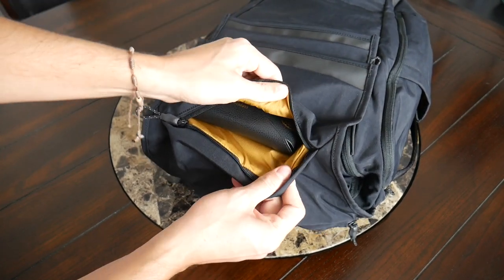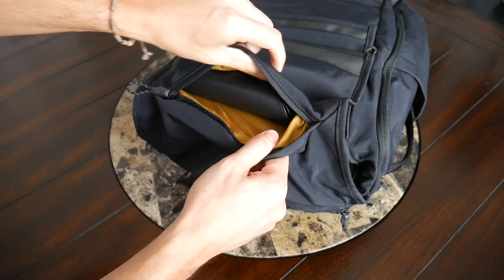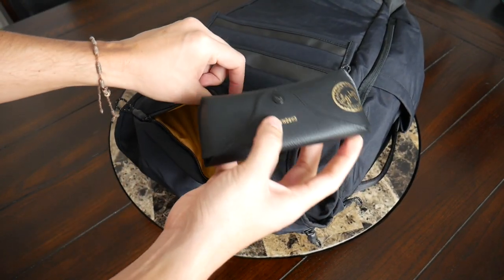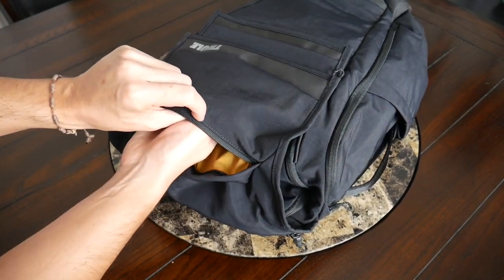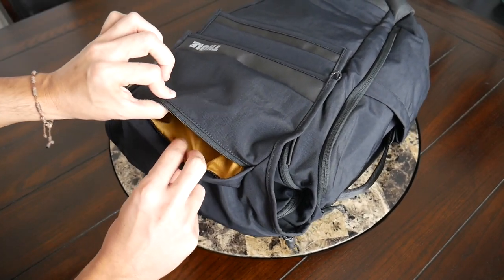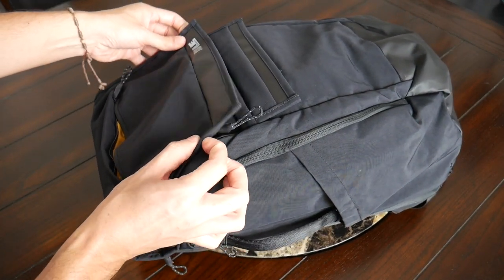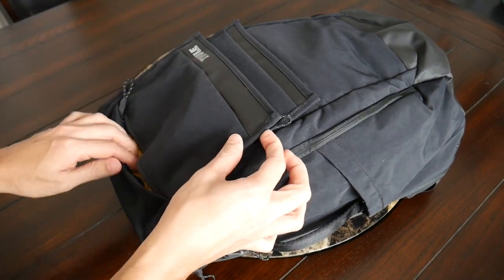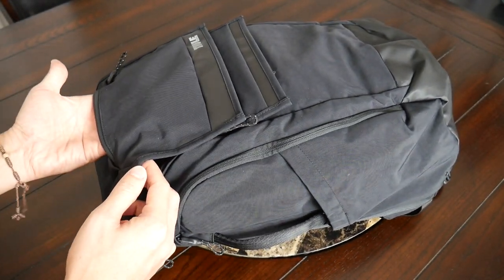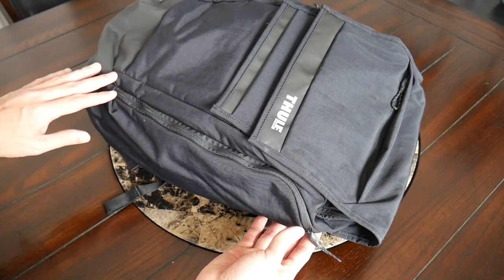Next up on the flap is another very quick-access pocket — probably the easiest pocket to reach in the bag — still with a nice zipper cover for protection. On the inside you'll start to see this bright orange liner, which I really like for making it easy to see everything in each compartment. There's a nice amount of space here — I currently have my Ray-Ban sunglasses with their case. One thing to note: if you fill this compartment too much, it may affect the magnets on the flap and make it hard to close.